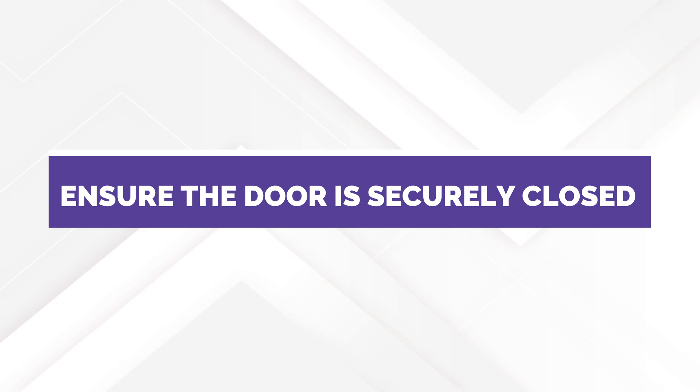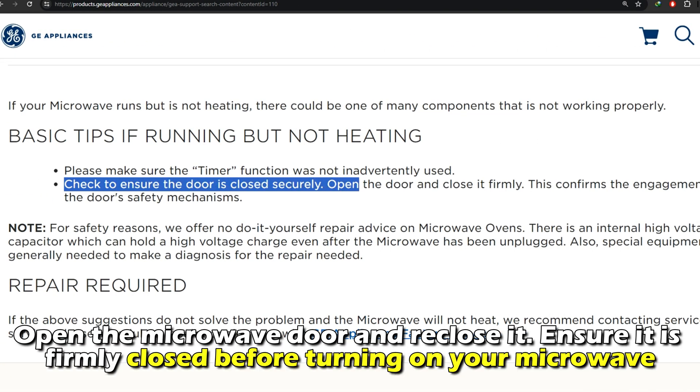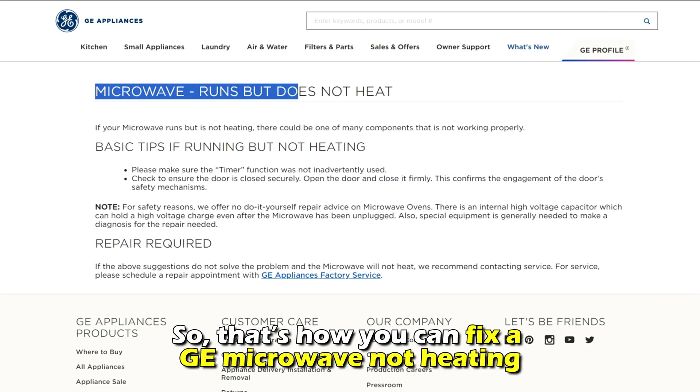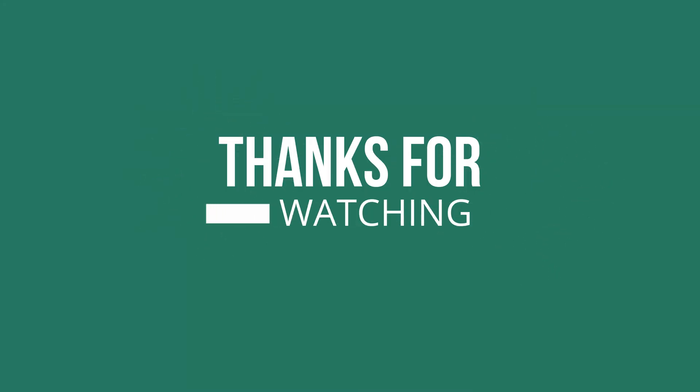Ensure the door is securely closed. Open the microwave door and re-close it, ensuring it's firmly closed before turning on your microwave. That's how you can fix a GE microwave not heating. Thanks for watching. Till next time.